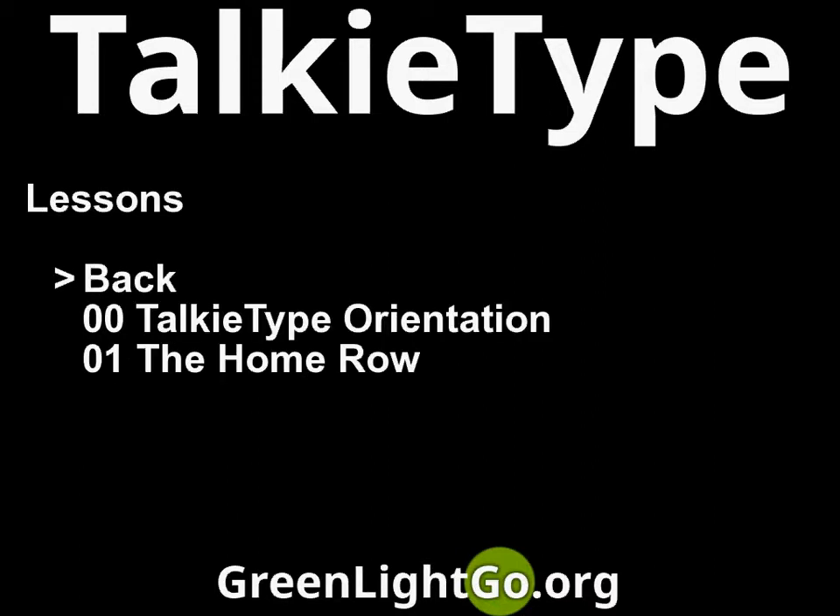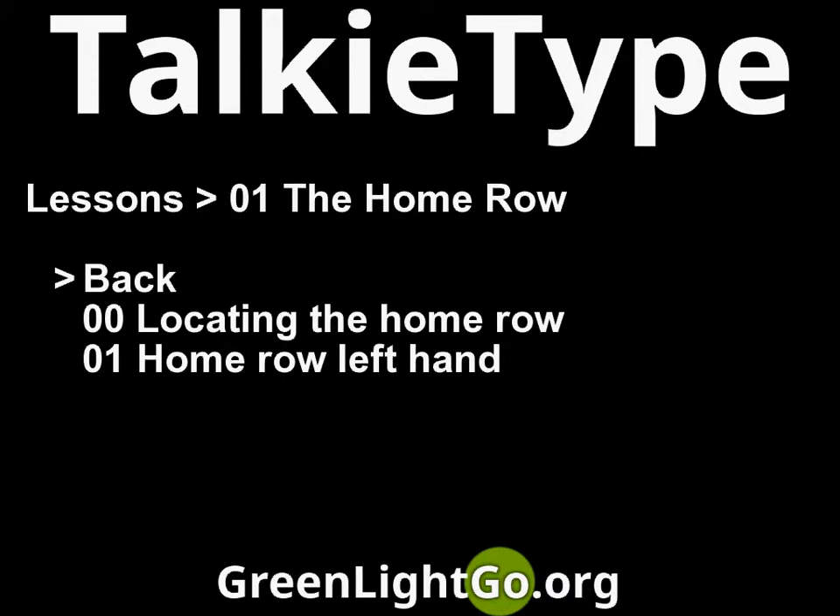Lessons. Lessons menu. 01 the home row. 01 the home row menu.